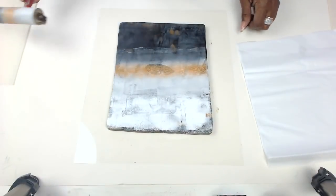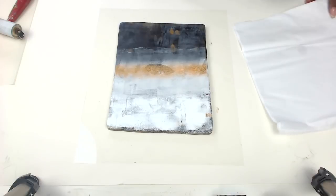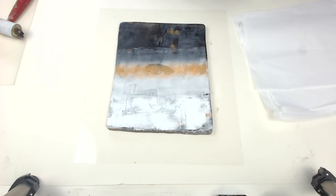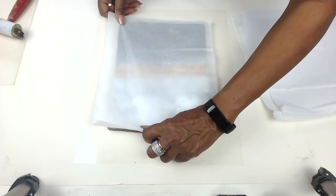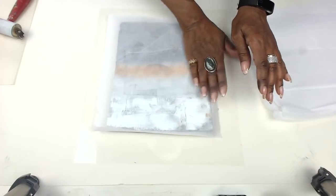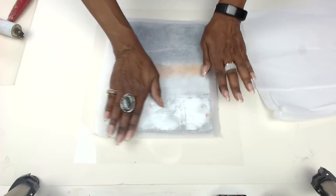So here we have the black, the white again, and then the Aztec gold, which is my absolute favorite Arteza color. That Aztec gold is incredible. And when you print with it, when it dries, it's even more beautiful and brilliant. I used a lot of that in my work.